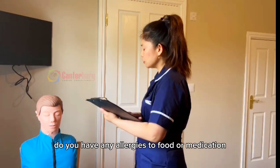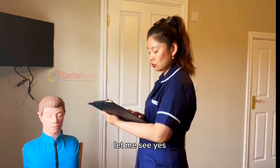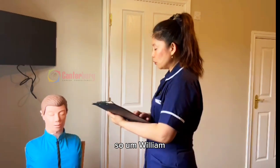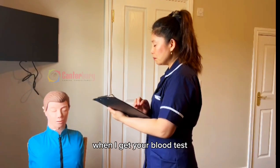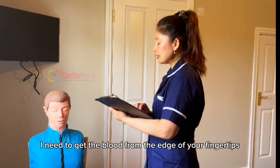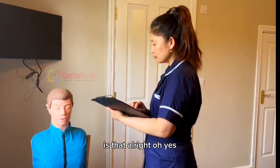By the way, do you have any allergies to food or medication? No. All right. You are not allergic to anything. So William, when I get your blood glucose test reading, I need to get the blood from the edge of your fingertips. Is that all right? Yes.